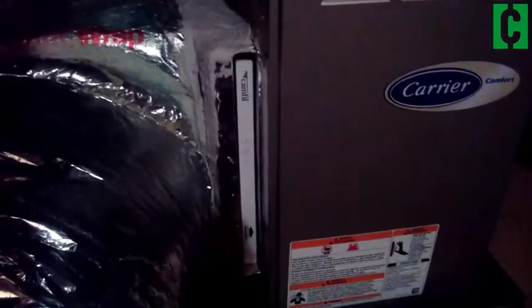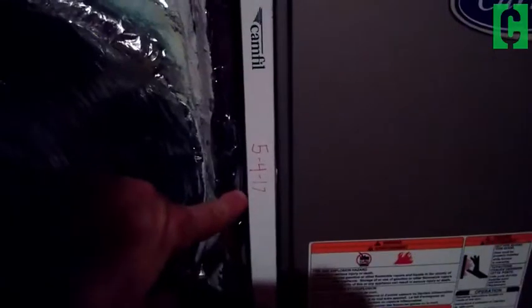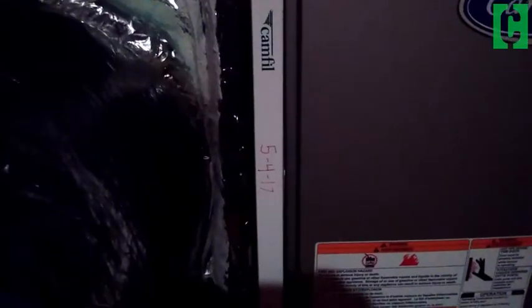This one was actually put in just a couple days ago, so I'm not going to get rid of it, but I just want to show you what it would be like if you were actually going to change it out. One of the most important things you want to know prior to actually pulling it out: this shows you the date — May 4th — that it was installed. Today we're May 13th, so obviously this is way too early to change your filter.